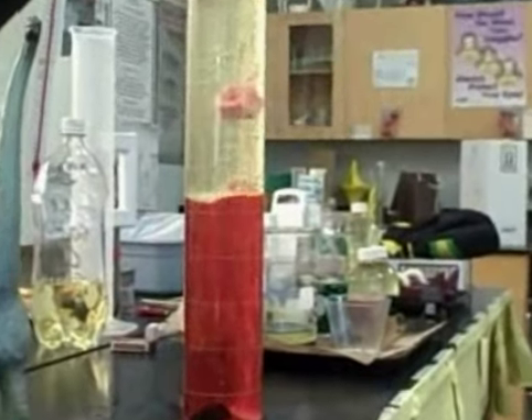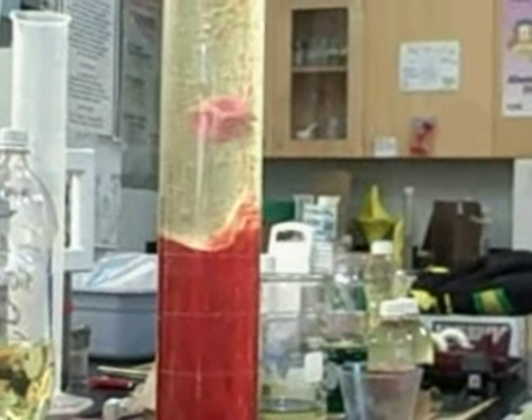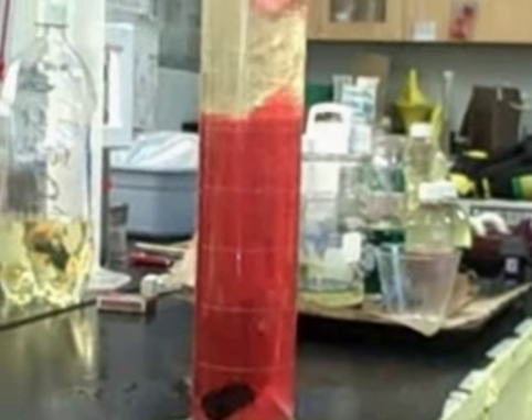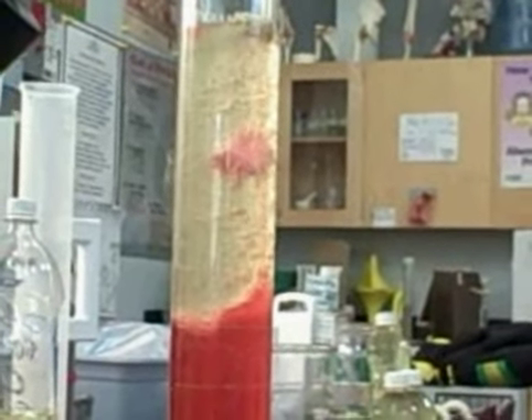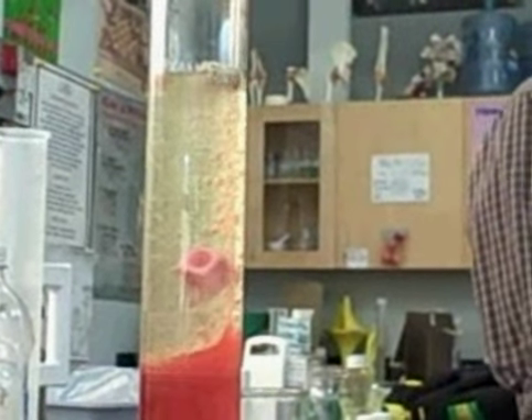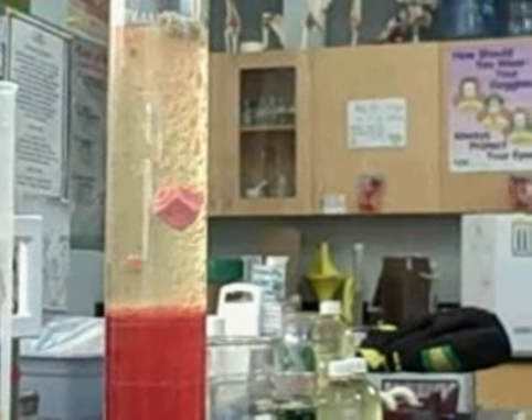Tell me about the density of the gas. Raise your hand. Erin? It's less dense than both liquids, so it's floating up to the top. Good. And it's also causing the red to mix with the oil. When it goes up, it has to create space for itself, so it's moving the other substances. There she goes — that's the Alka-Seltzer.